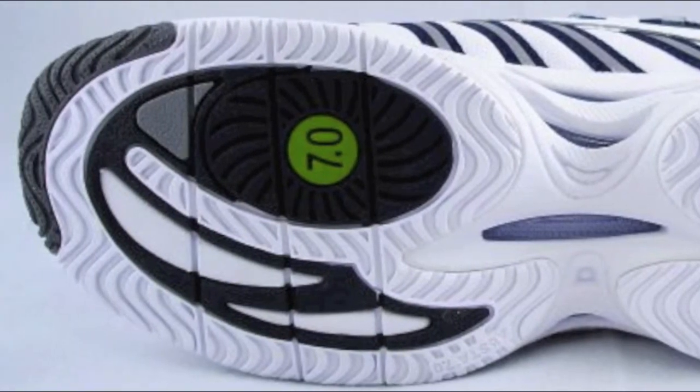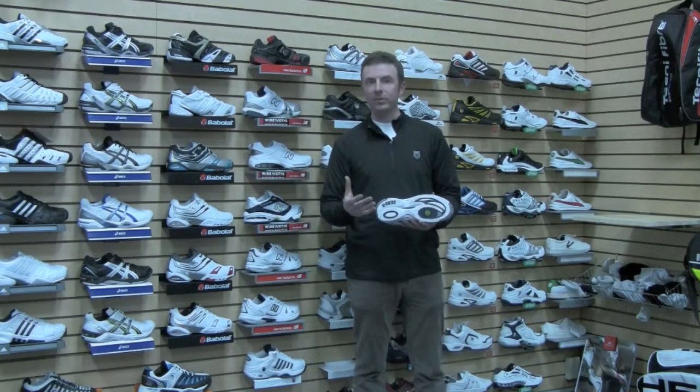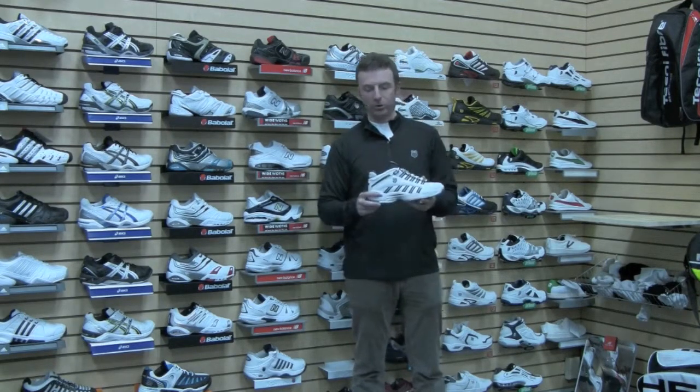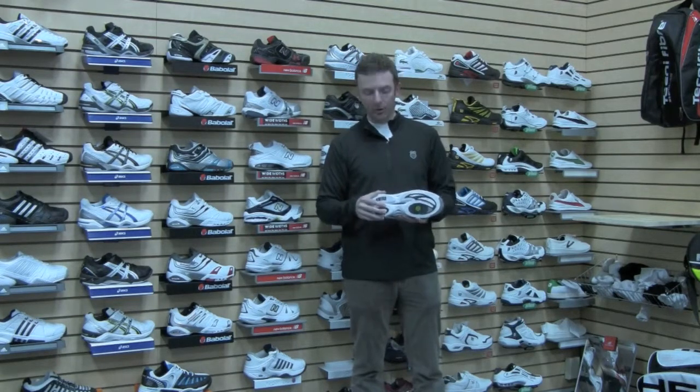It's actually a two-piece outsole. They've eliminated some of the material in the middle of the outsole in the name of saving weight, which is always a concern with a mid-cut shoe. They tend to be a little heavier, but they've done a good job keeping the weight down on this shoe.